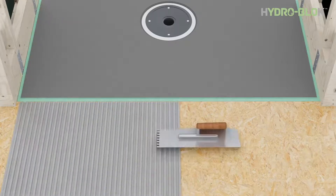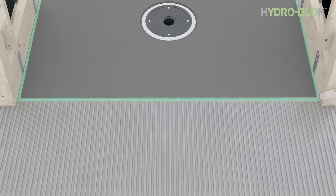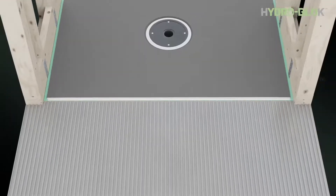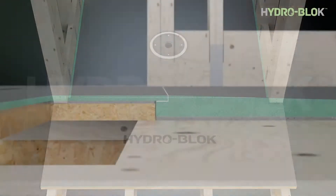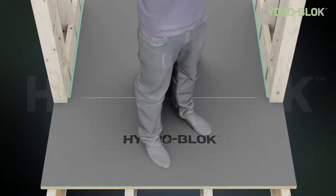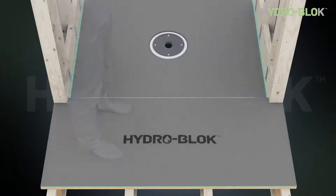Apply thinset to the floor in one direction using a quarter inch by quarter inch notch trowel. Ensure no thinset is applied into the notch of the shower pan. Apply two half inch continuous beads of HydroBlock joint sealant to the notch of the shower pan. Carefully lower the quarter inch wall board into place into the pan notch. Use your body weight to fully compress the wall board into the thinset and the pan notch. Install HydroBlock screws and washers with a maximum 18 inch spacing.